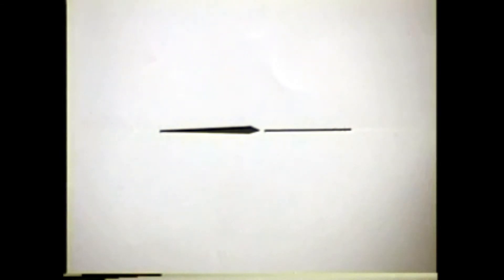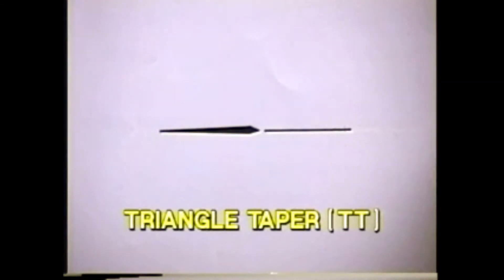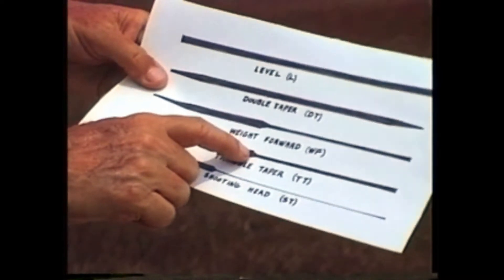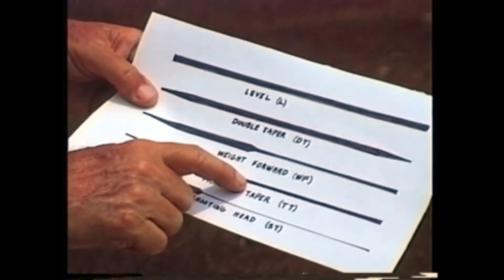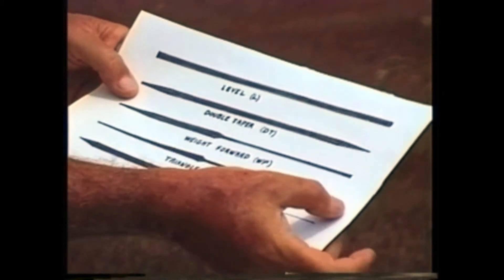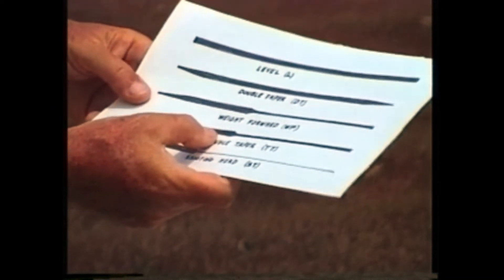The fourth line is called Triangle Taper, symbol TT. This line was invented recently — it starts thin, gradually gets thicker, and then ends abruptly. After it comes the thin running line behind it. It is very good for roll casts and for long distance casting as well.